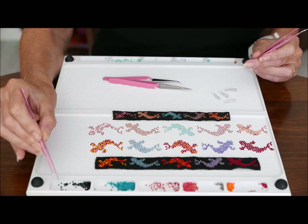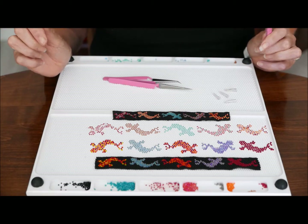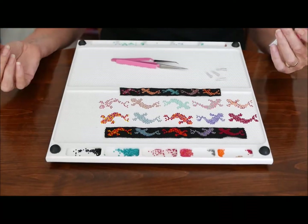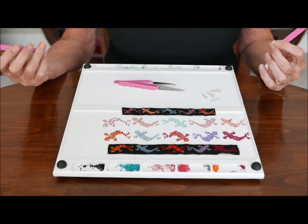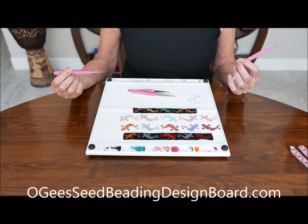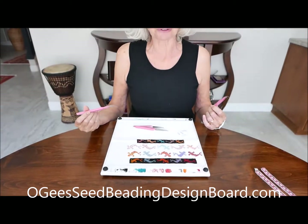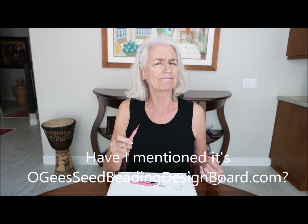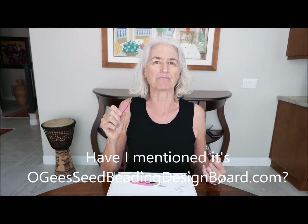I'm definitely going to put my glasses on before I do the next demo. Anyway, I wanted to show you all of this — recap the board, show you about the different sizes, tell you that I'm very excited about having a website. There'll be a link on the website to these marvelous YouTubes. Thanks a lot for watching, and I hope you visit the website. The website's name is going to be, coincidentally, ogseedbeadingdesignboard.com. Thanks, bye.